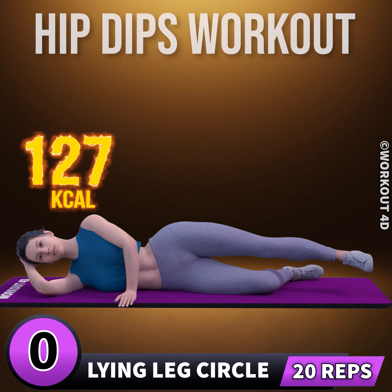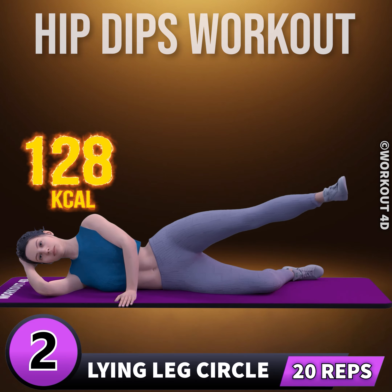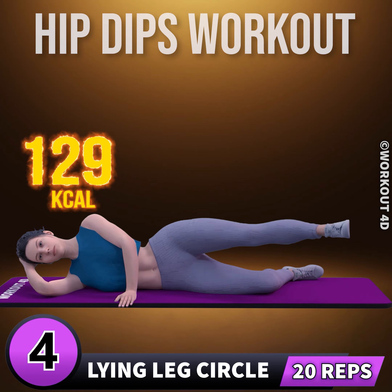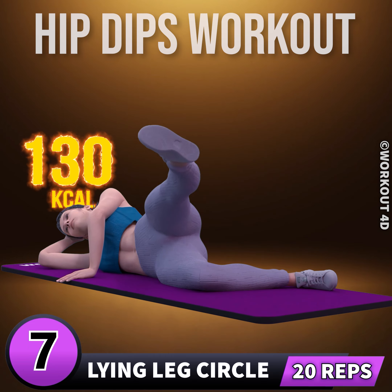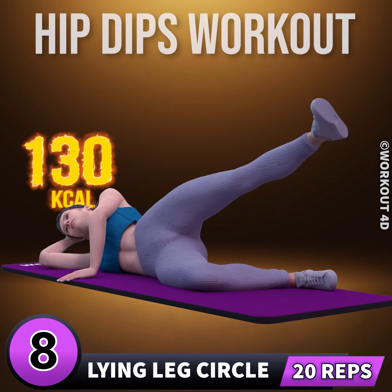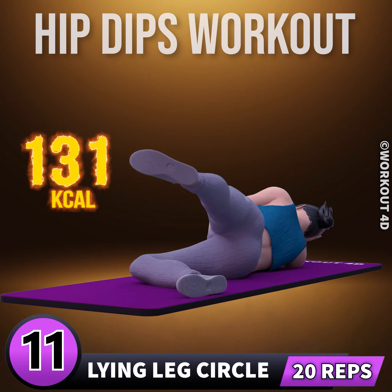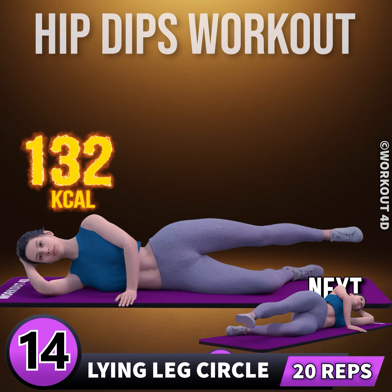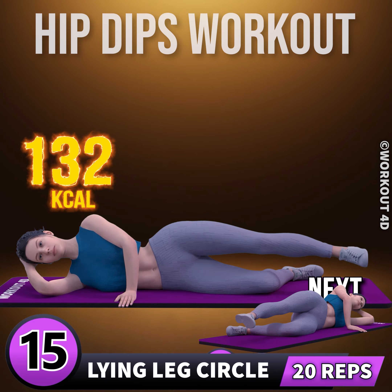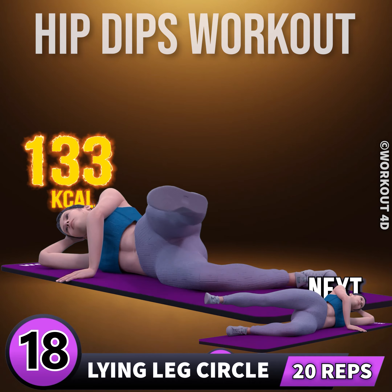Next exercise is lying leg circle. In three, two, one, go. One, two, three, four, five, six, seven, eight, nine, ten, eleven, twelve, thirteen, fourteen, fifteen, sixteen, seventeen, eighteen, nineteen, twenty, twenty-one, twenty-two, twenty-three, twenty-four, twenty-five, twenty-six, twenty-seven, twenty-eight, twenty-nine, thirty.